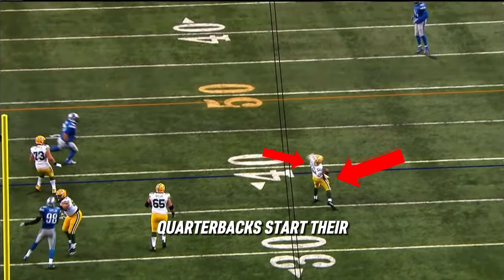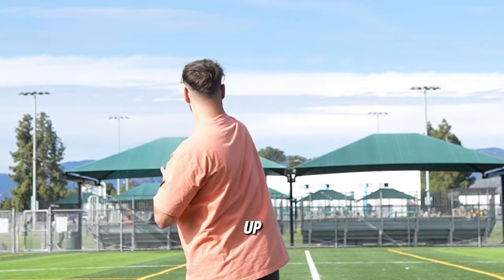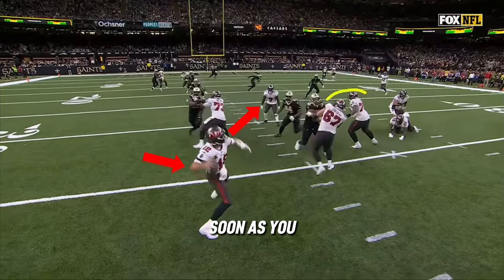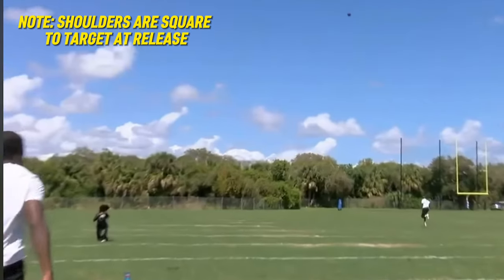Notice how these quarterbacks start their arm motion before their front foot hits the ground. As the front foot touches, the shoulders are still close to the target and the arm has already gone through the windup and the elbow is transitioning forward. Your hips shouldn't just open as soon as you step. Staying closed until the arm is transitioned allows these quarterbacks to turn through the release of the throw, not before.